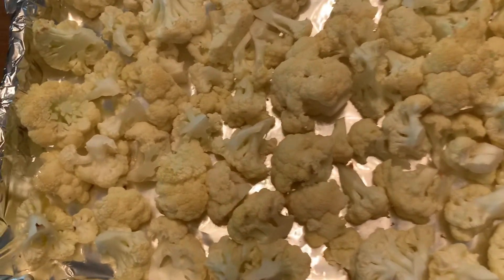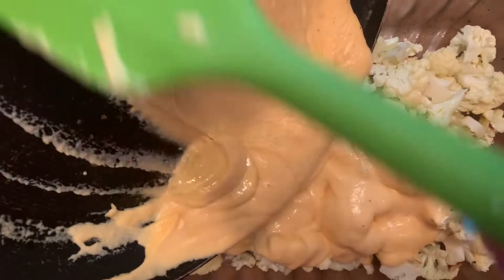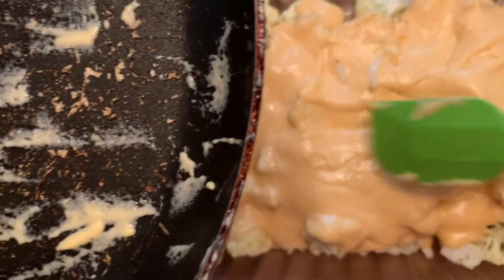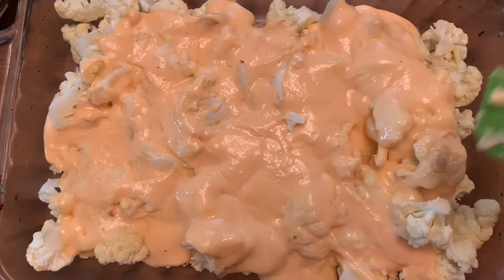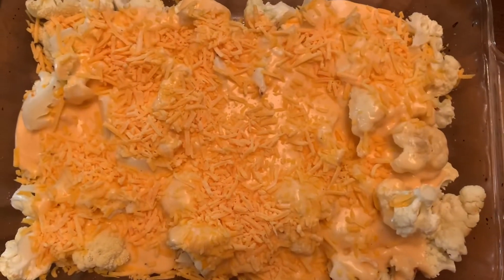Once your cauliflower is done I'm going to go ahead and transfer it into this glass baking dish. Now we're just going to pour this cheese sauce all over, making sure it's covering all of our cauliflower. Then we're going to return it to the oven for about 10 to 15 minutes. If you want, you can add a little shredded cheese on top to finish it off — I decided to add a little shredded cheddar — and now we'll bake.